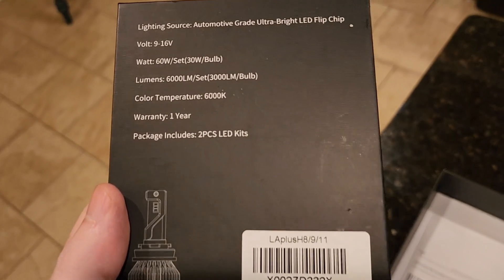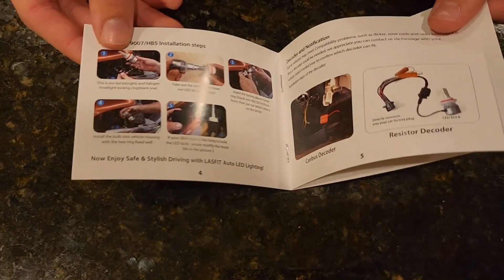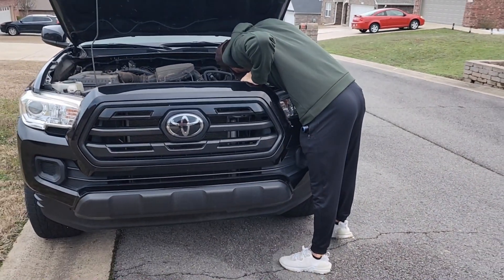As you just saw, inside the box it came with a few stickers, the product, and a manual. This manual is a step-by-step guide with illustrations giving you all the information that you need, but honestly once you pop the hood it's pretty much plug and play.